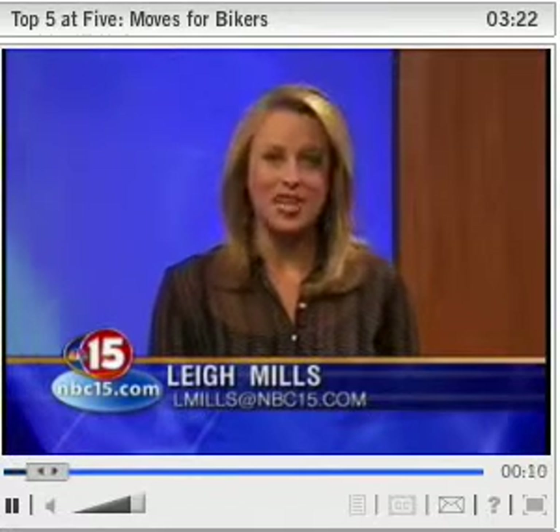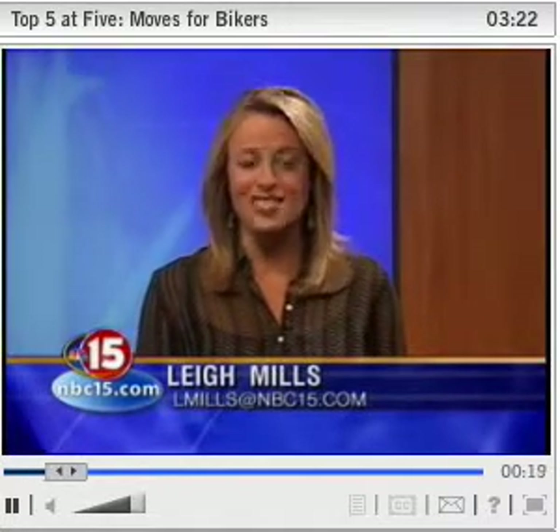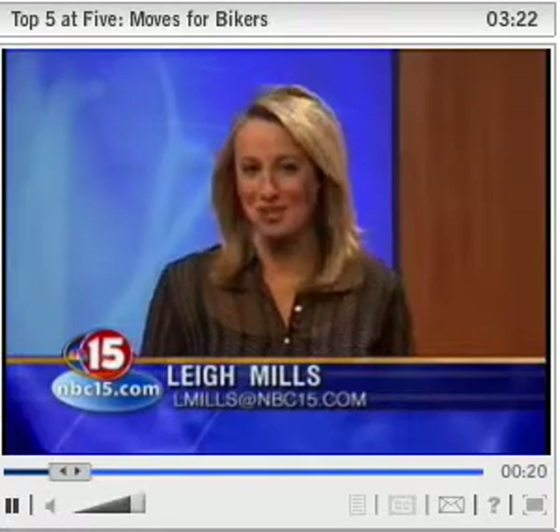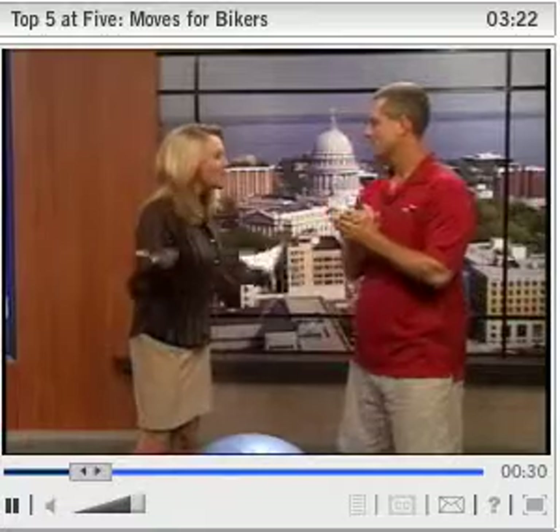Tomorrow is the Boys and Girls Club ride, and then in two weeks I, along with nearly two thousand other cyclists, will jump on my bike and ride one hundred fifty miles to raise awareness of multiple sclerosis. It's a grueling but rewarding two days that can leave you feeling pretty sore. Joining us this afternoon with the top five strength moves for cyclists — to help prevent nagging aches and pains — is the Fitness Nomad, John Ashworth. Thank you so much for being here. Great to be here, and thank you for doing a segment on something that's really important to me.